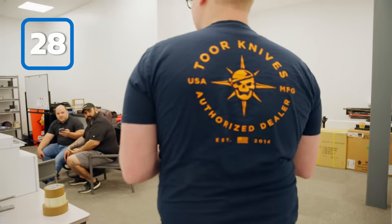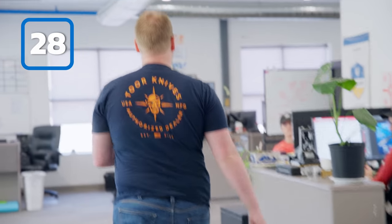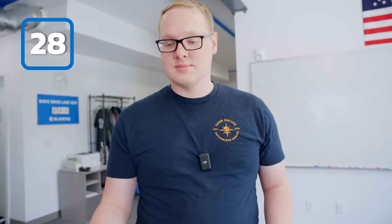Hey Mote, you want to shuck some oysters for us? 'I don't have an oyster shovel.' Don't cut yourself! He's like, a butter knife will legit work better than a real knife. He's like, how about a Bally Trainer? We're going to use my Flytanium Talsong Z to shuck an oyster.